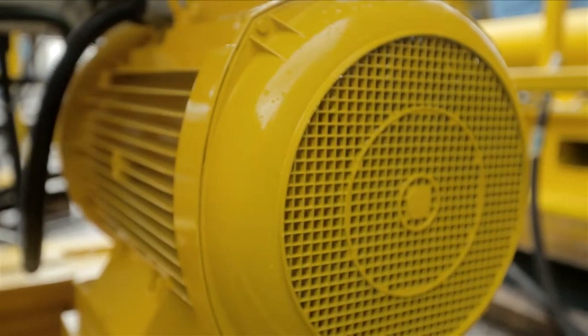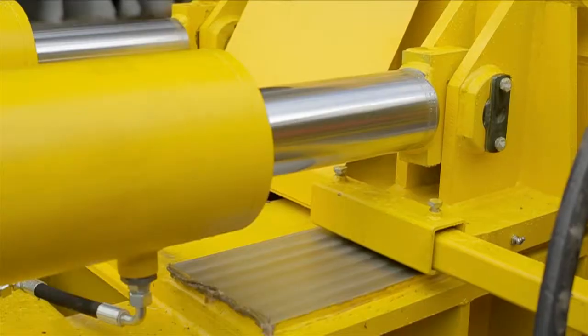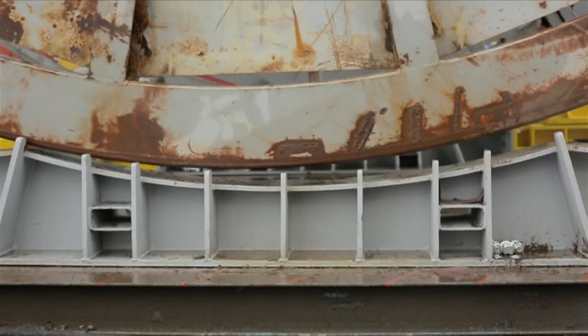Today, we are on site at Oceaneering testing this custom engineered unit prior to delivery to South America. The project started when we were approached to design a flexible drum handling solution that would accommodate a range of large scale cable drums.